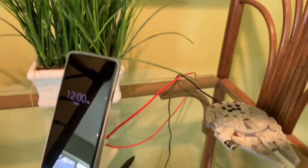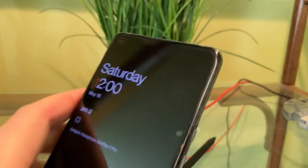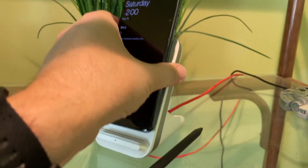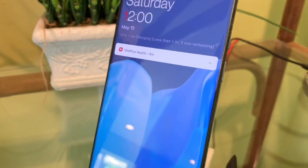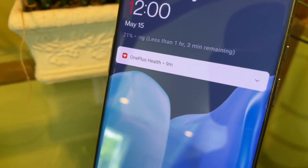We'll see what happens. Oh, I forgot to take the case off. Okay, case is off. Here we go. Let's see what the estimate is — one hour and three minutes.